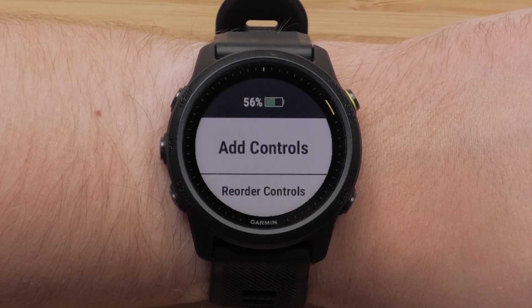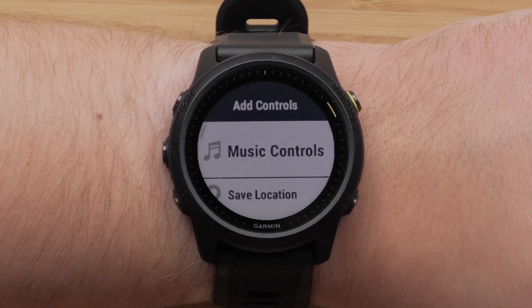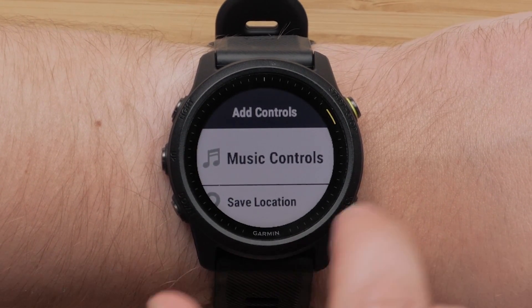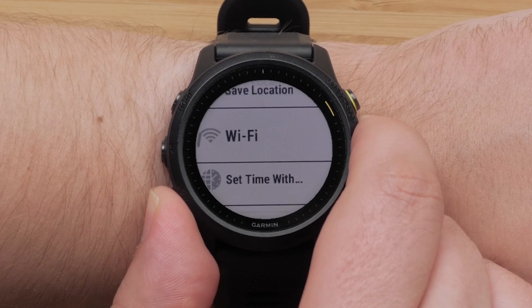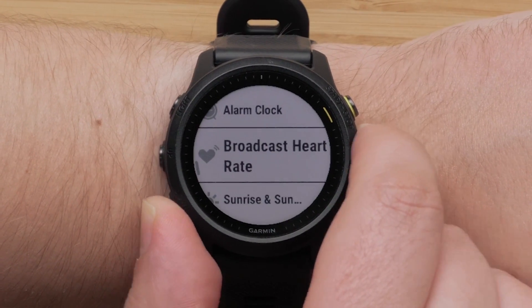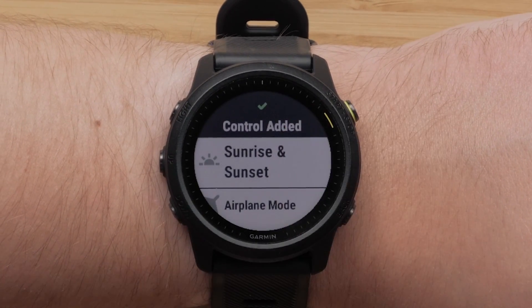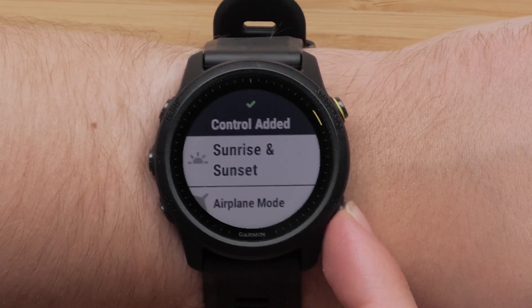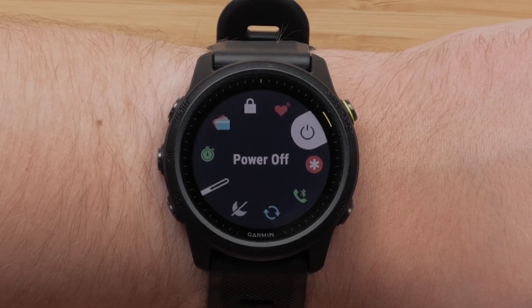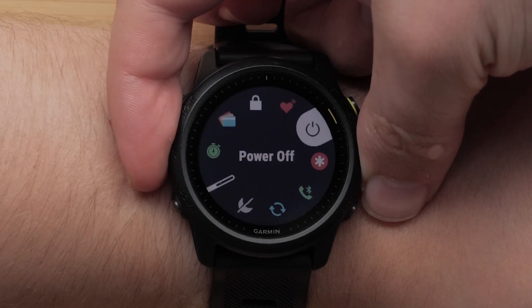Use the start stop button to select Add Controls to add a new option to your controls. Use the up or down buttons to scroll through the list of options. Use the start stop button to make your selection. Press the back button two times to get back to your controls. Press the up or down buttons to see the controls you have added.